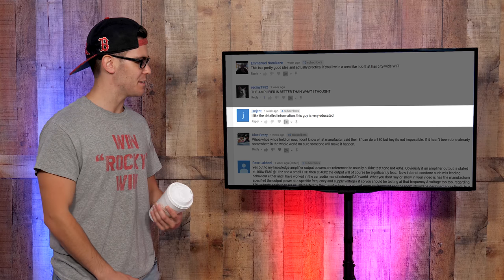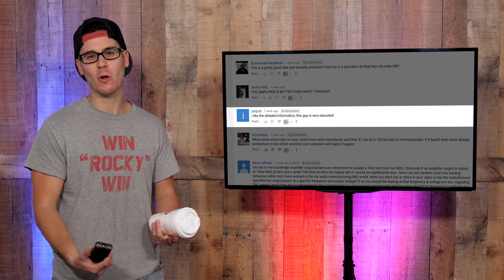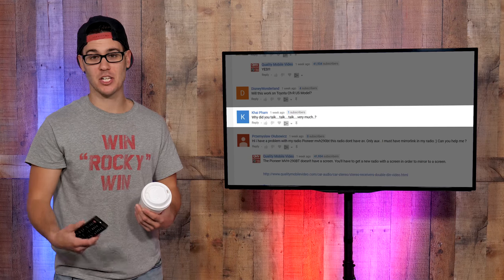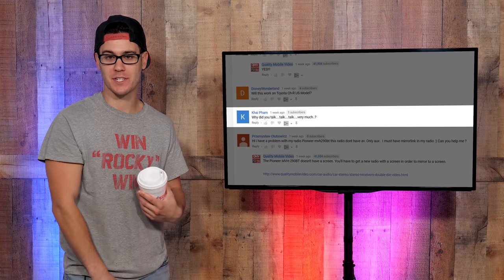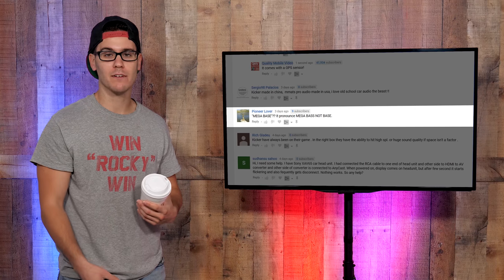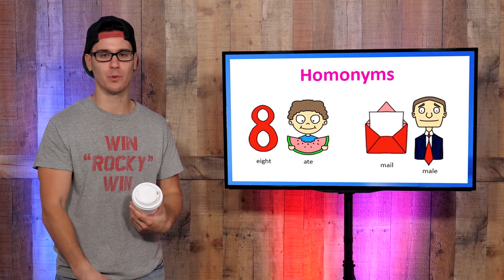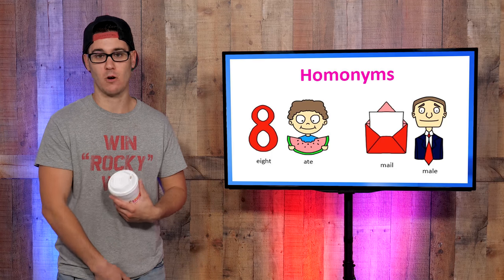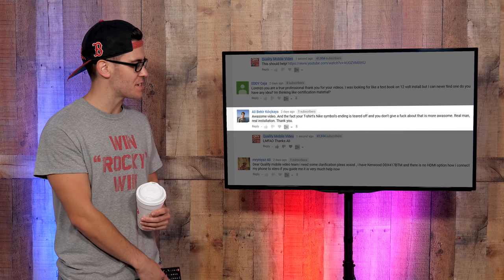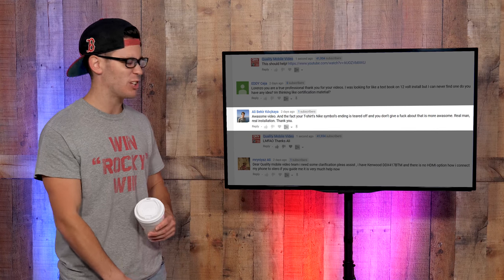jsnjcnt wrote: "I like the detailed information, this guy is very educated." Well, I mean, what can I say — Harvard, Cambridge, a little bit of Yale, the whole Ivy League thing. Someone asked: "Why did you talk so much?" Because this is a YouTube video — what do you want me to do, just show photos and text? Pioneer Lover wrote about "mega bass" — it's pronounced mega bass, not base. It's a homonym — look it up in case you don't remember third-grade English class. Words that sound the same, like blue and blew, like your mother blew. It's bass in music or bass if you're fishing.